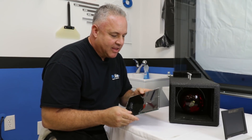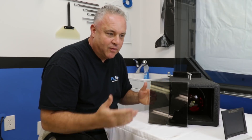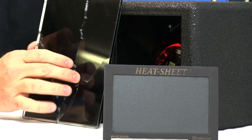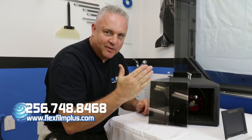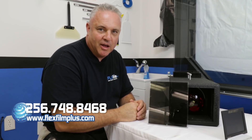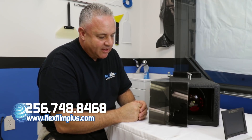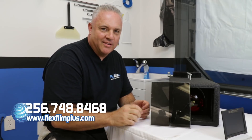Thanks for watching. I just wanted to create some awareness that not all ceramic window films are created equal. They block out different levels of heat and solar energy. Sometimes you just got to trust your hand to know what you're really getting — especially if you're on a budget and you just want to know real quick. Thank you for watching, and I hope this was entertaining for you like it was for me.